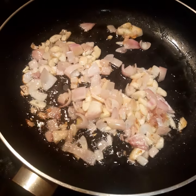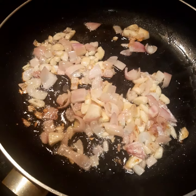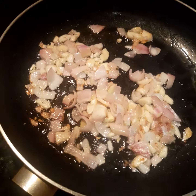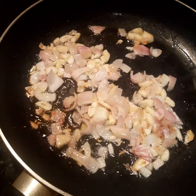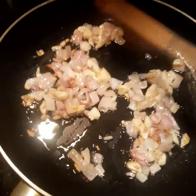Good morning, my dear friends. I'm now going to make what we call Dinuguan in the Philippines, using blood. I use blood sausage to replace the fresh blood that we usually use.